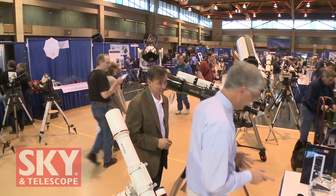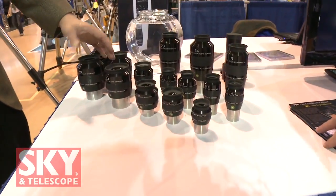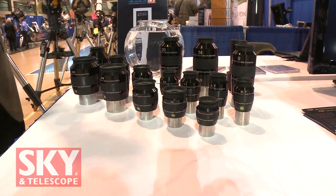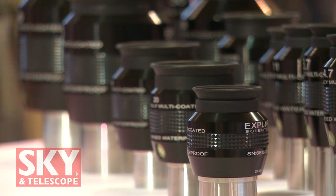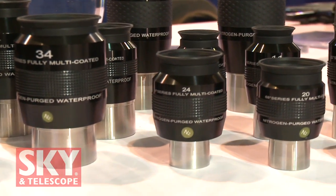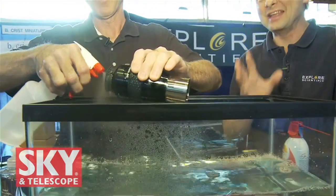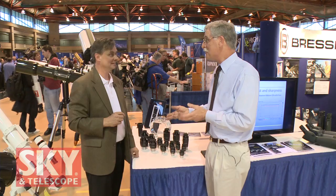The new 68-degree eyepiece series are all waterproof, nitrogen-purged designs — perfectly sharp all the way across the field with long eye relief. Because they're nitrogen-purged, fog can't form between the lens elements. If they get dirty, you can wash them under running water — just use distilled water to keep water spots off — and get them clean all the way to the very edges of the lenses.